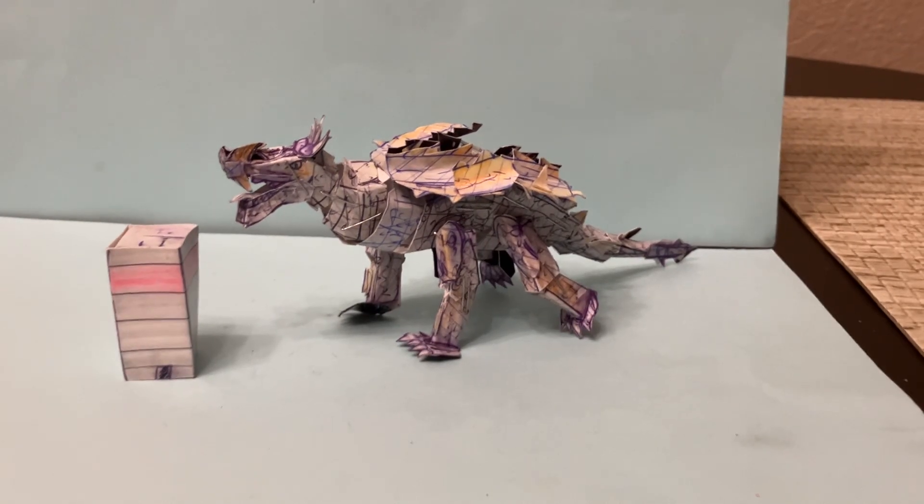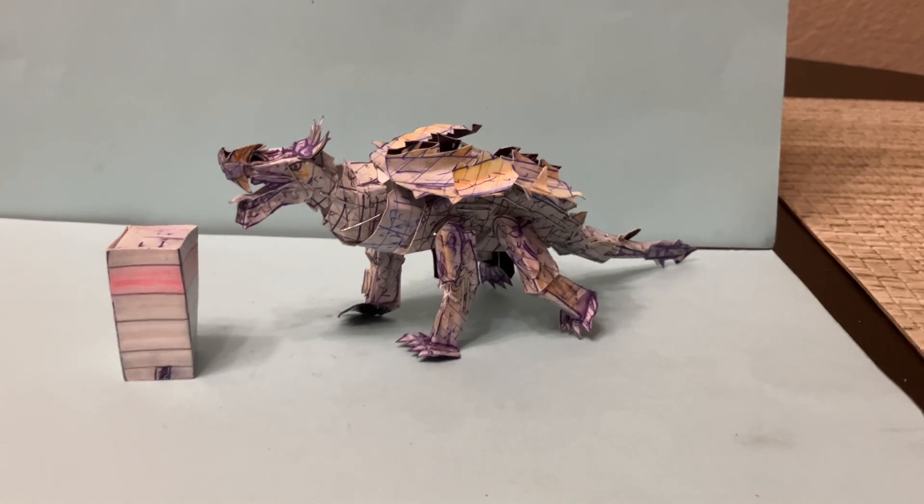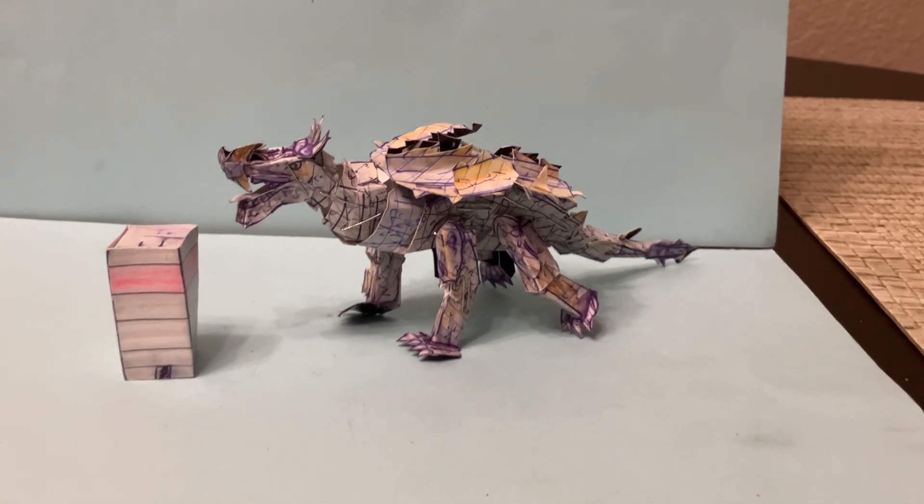Hello and welcome to Homemade Collectibles channel. This is the review of the custom Godzilla Destroy All Monsters 1968 Anguirus Poseable Action Figure. This is a brand new homemade figure that's affordable, poseable, detailed, and it's really cool. It is available right now for an affordable price — it's a really cool custom figure.